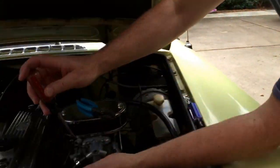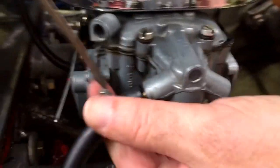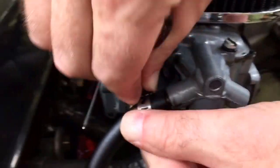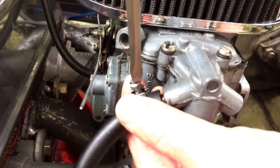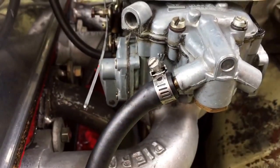Looks like I'm going to have to loosen that up — I need to get it over the little enlarged section on the carburetor. There we go. Now we'll tighten that up. Let's put this section on right here.